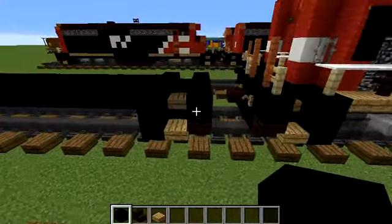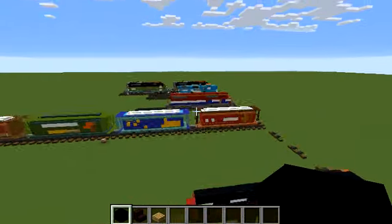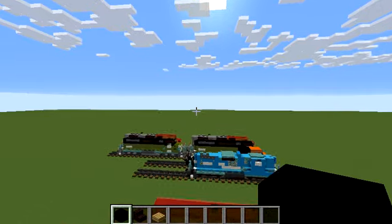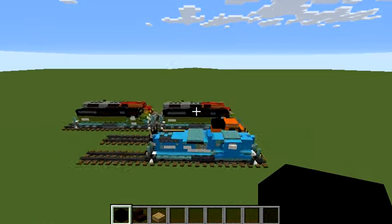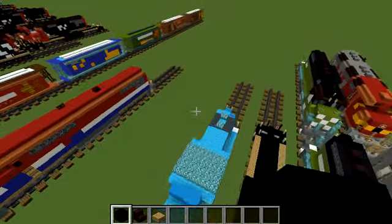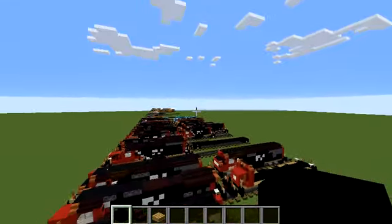Yeah, I did — with my Santa Fe FP45. I built a tutorial on that. It was like 10 PM, not AM, when it was recorded.